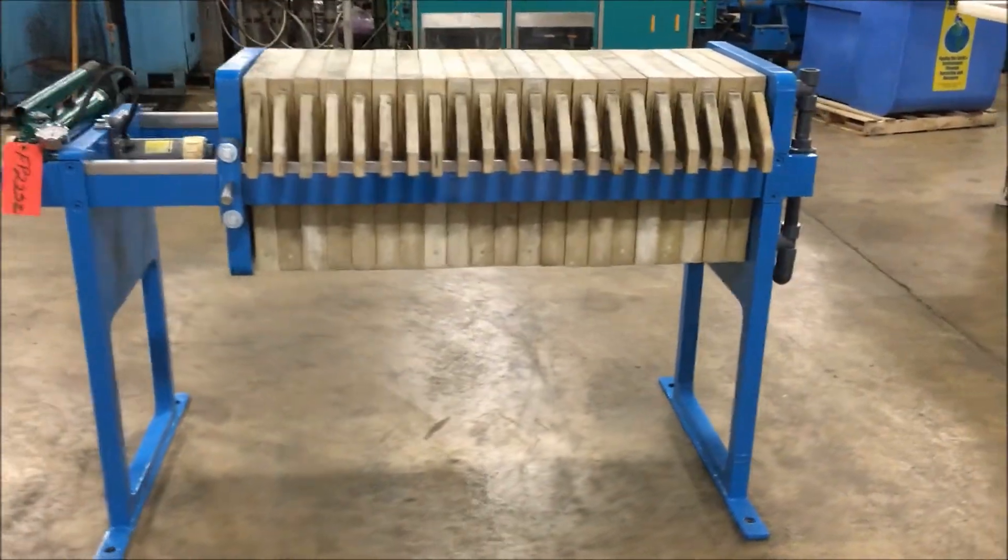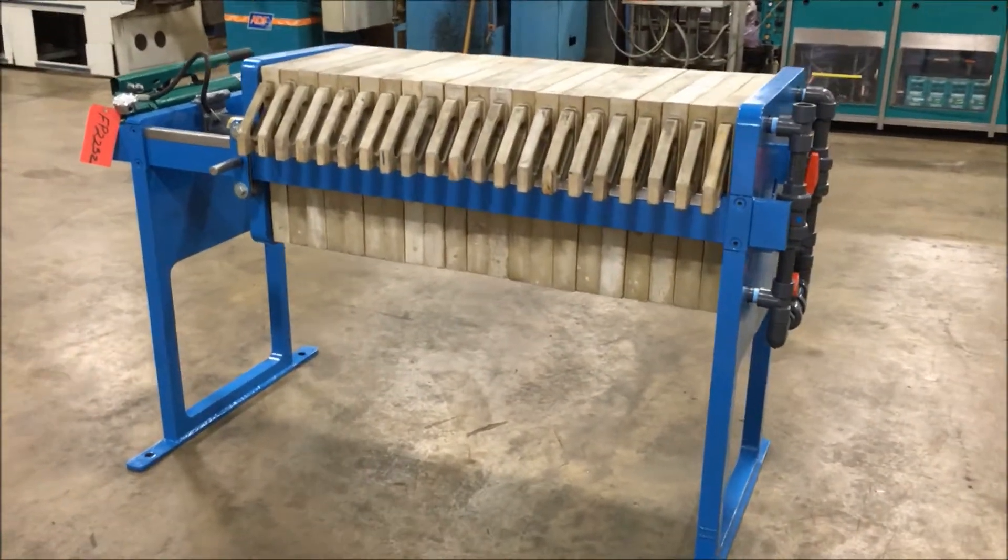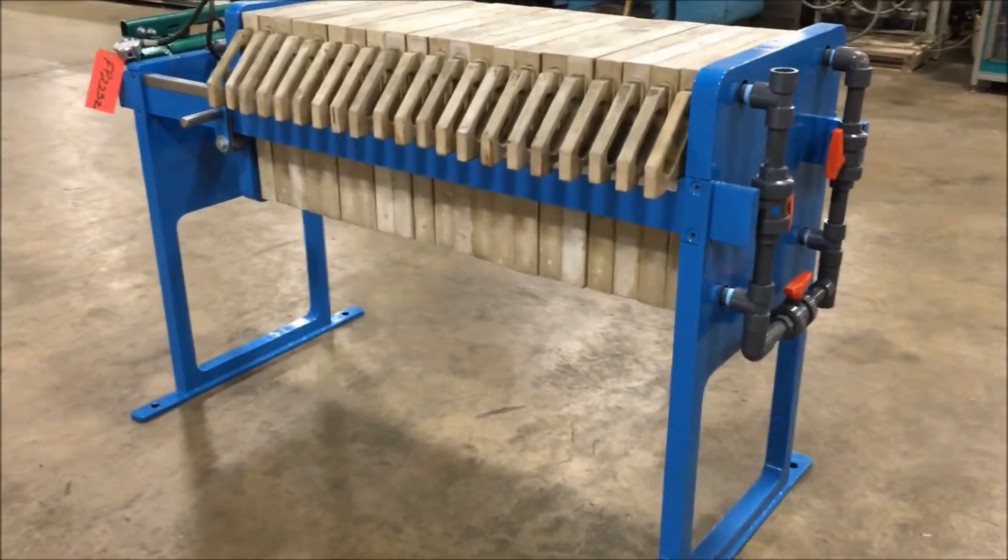Overall outside dimensions are 75 inches long by 30 inches wide by 53 inches high. It comes with new plumbing.